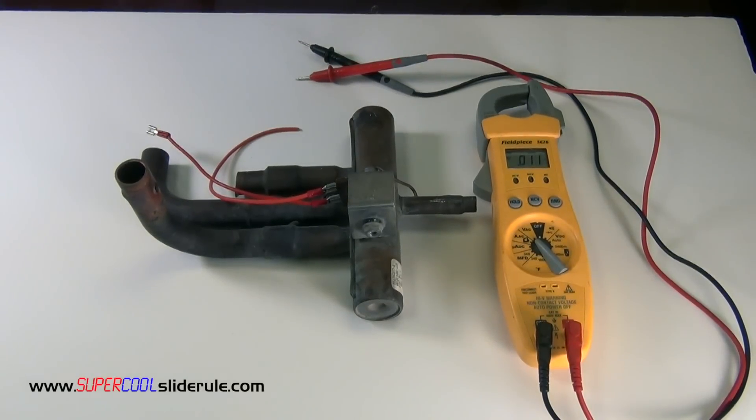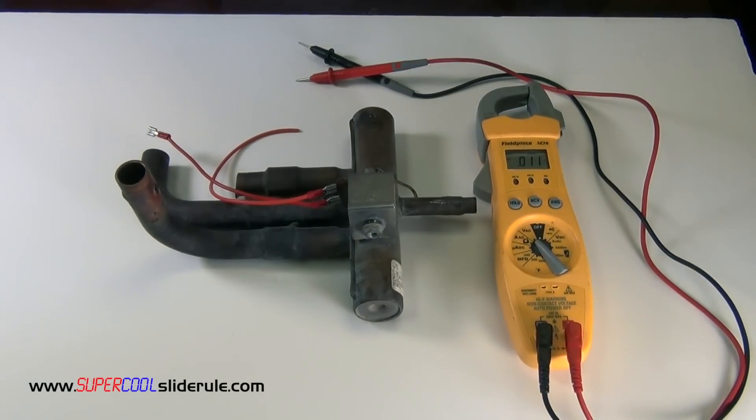Hello, Brian Nolten back with another super cool slide reel tutorial. In this tutorial, we will check the solenoid coil of a reversing valve. The tools needed will be an electrical tester and a screwdriver.